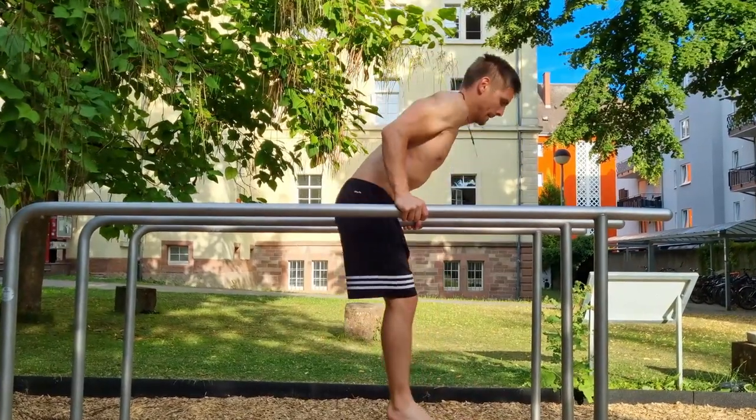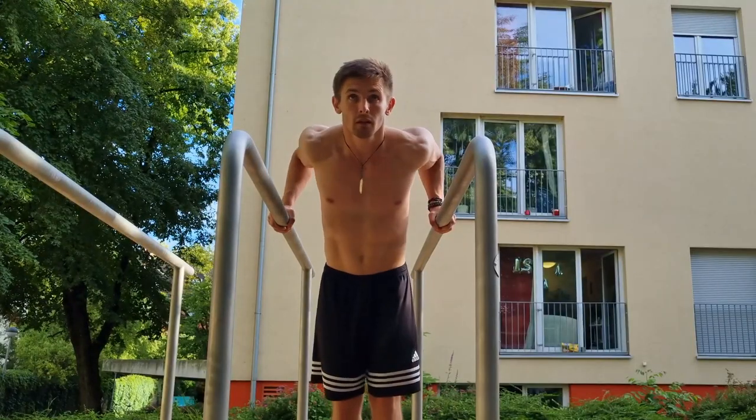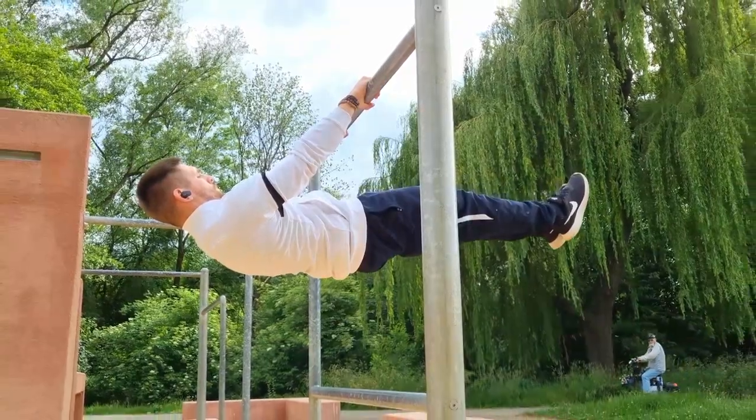While going down it's also easier to flex the hips than to keep a straight line. I personally still recommend keeping a straight body line, as it's highly beneficial for calisthenics skills like the front lever or the planche — if you want to learn them one day.